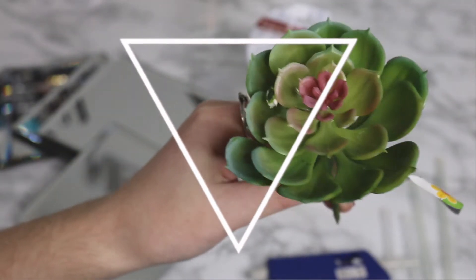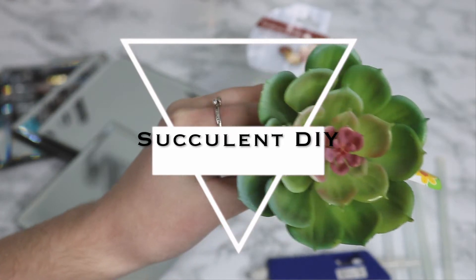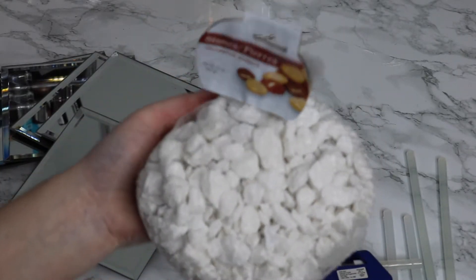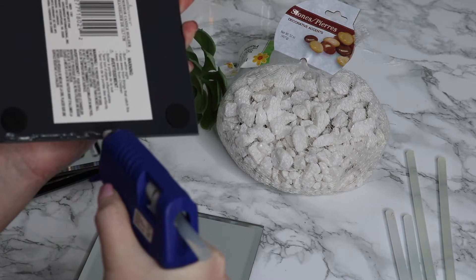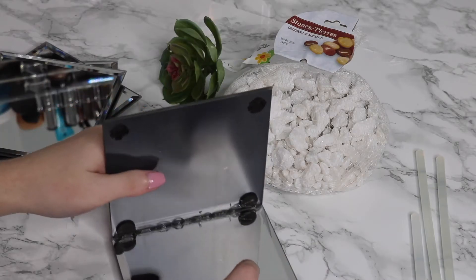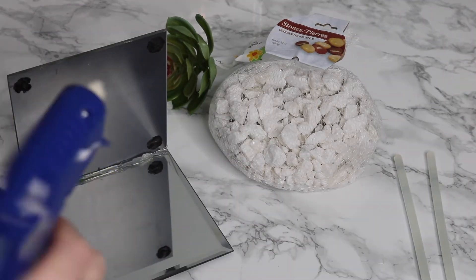Moving on to this next DIY — it is once again one of my favorites. I just love how it gives a summery vibe to your room. This DIY is also very affordable because everything I purchased was either from the dollar store or a craft store. Basically all this DIY is just a glass vase with some succulents and rocks in it, so it's super easy.